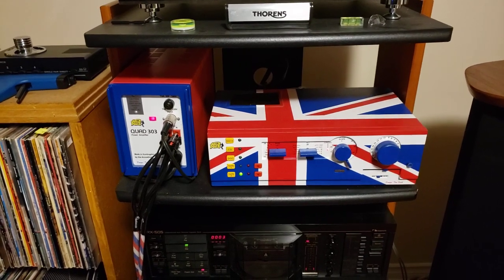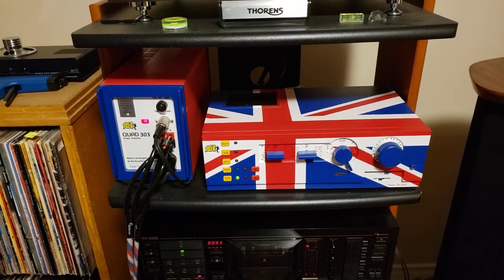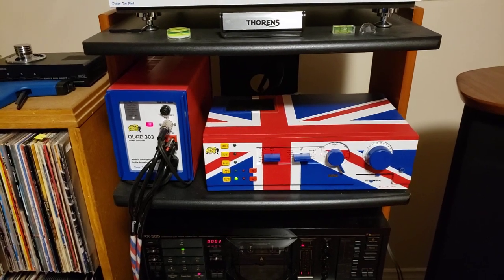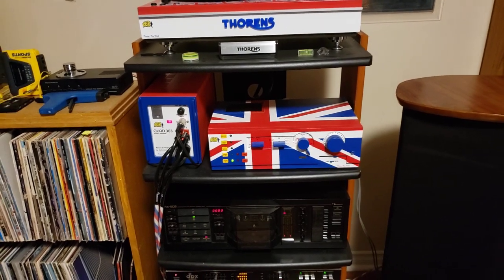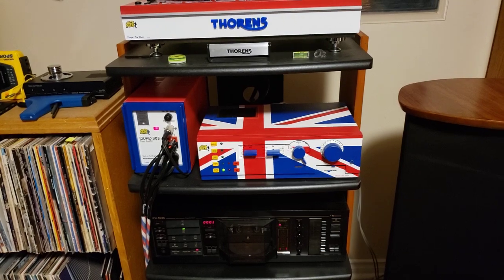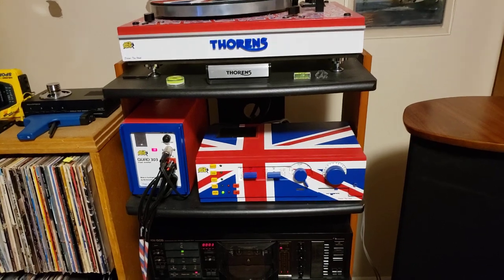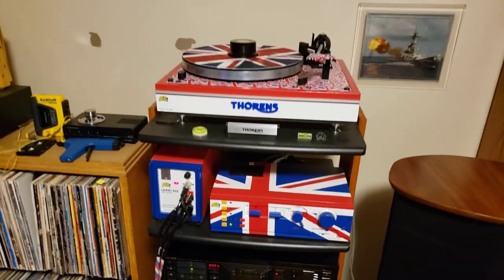These were kind of rescue units that I found in a barn and bought off a fellow for a reasonable price. Unfortunately, the cases on them were shot, so rather than just repaint them the standard olive drab or gray version, I decided to put a paint scheme on them as an homage to the heritage of these units, which of course are British made.